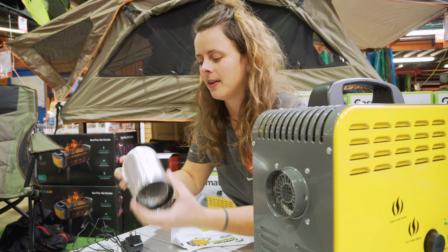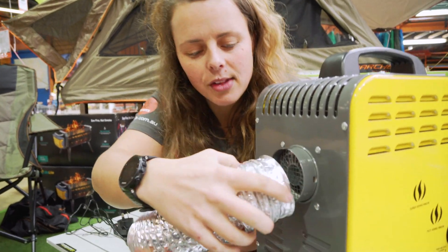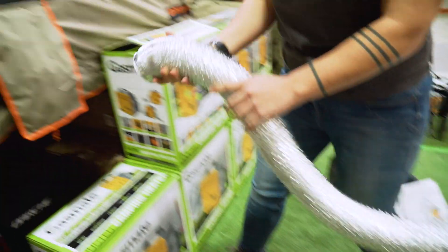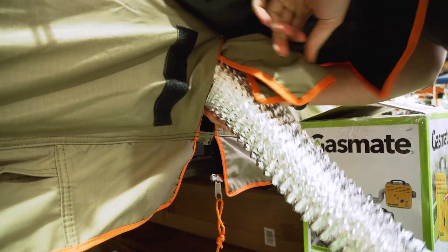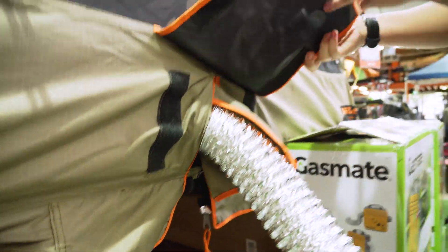The ducting is approximately 1.6 metres long and connects onto the end of the unit, with the other end connecting to the tent. I've got a gap in the side of the rooftop tent here which you can pop the duct through. You can also fit it through a window gap, a door gap, or some tents might even have a vent flap that you can use.